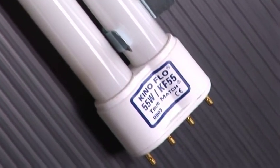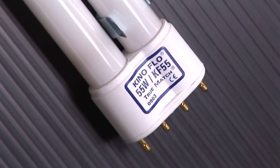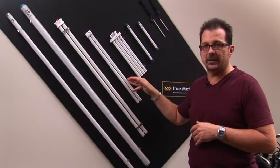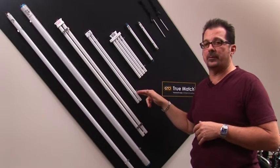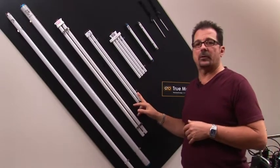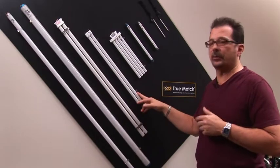The second most common is our compact lamp — all of these are trademarked as True Match. This is used in the DevaLite series and also in the ParaBeam series. They're 55 watts and powered through those systems. Of course they're dimmable.